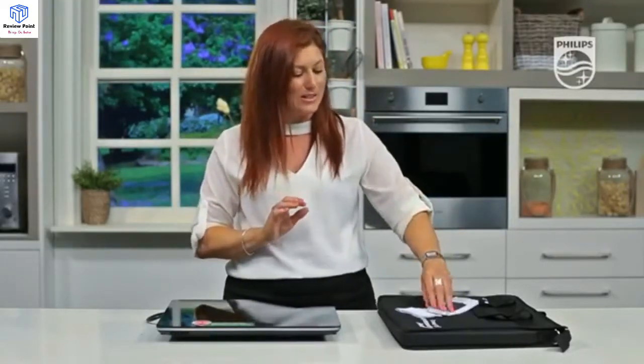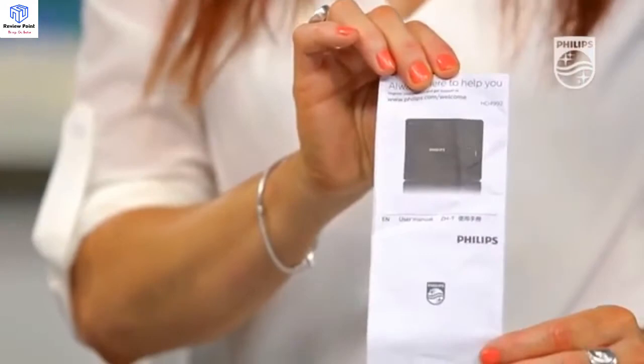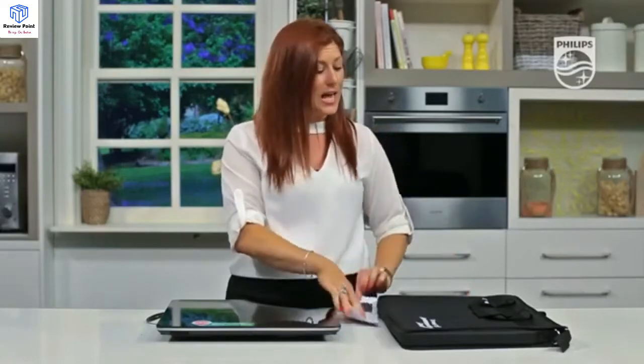With this machine you are actually getting a magnet, which is used to test your cookware. If the magnet sticks to your cookware, then the cookware can be used on the induction cooktop. You also get a user manual guide and a padded carry bag, which means that this product is portable.